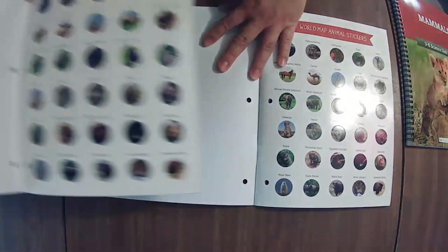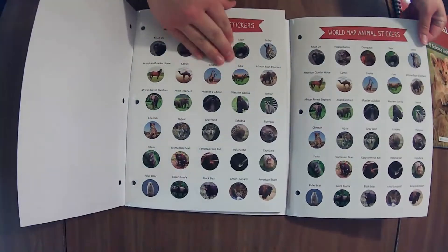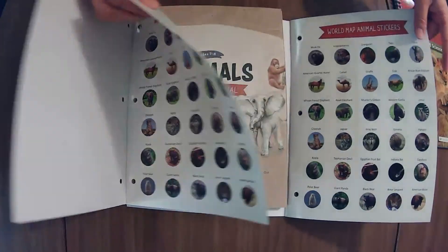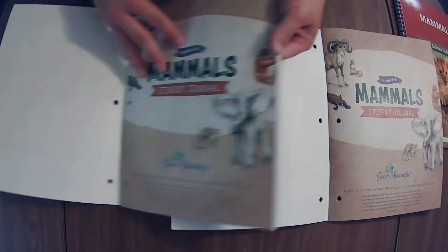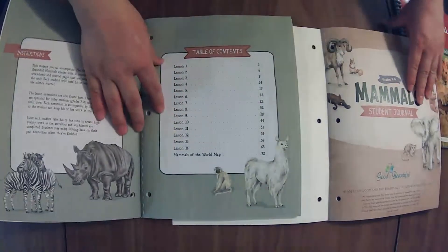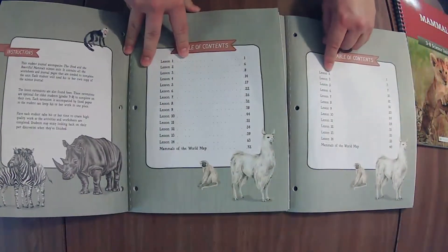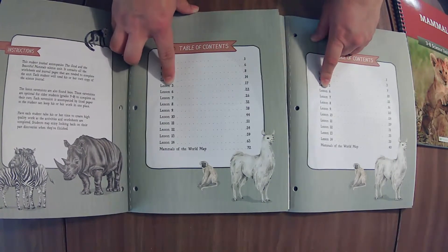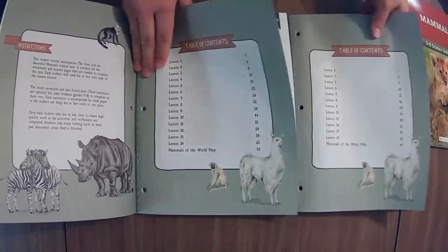If you have younger kiddos not in this range and you're wondering whether you have to buy both or could get away with just one — that's what this side-by-side flip-through is for. These are stickers — world animal map stickers. This one has all of them listed because of the lesson extension, but the other is missing lessons two and four.